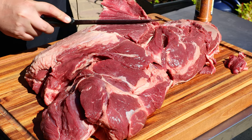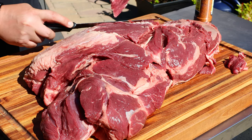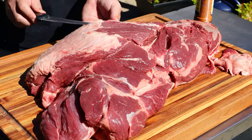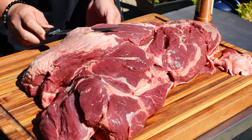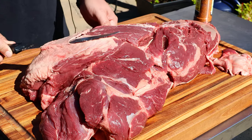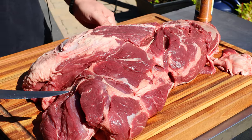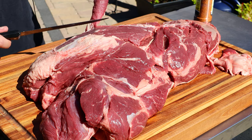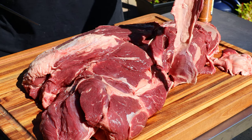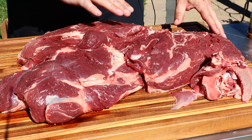It also doesn't have as much fat as a brisket, so we're not gonna cook it to the same temperature and feel as we would a brisket. I'm cleaning up the silver skin — just running my sharp knife right under that layer, trying not to get too much meat, but with 20 pounds here I'm not too worried.